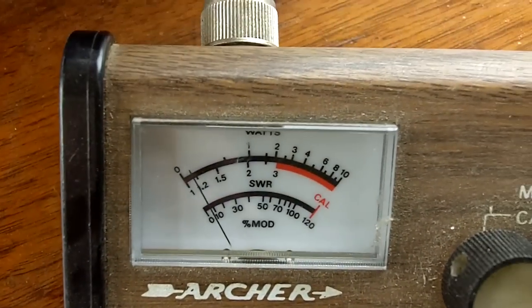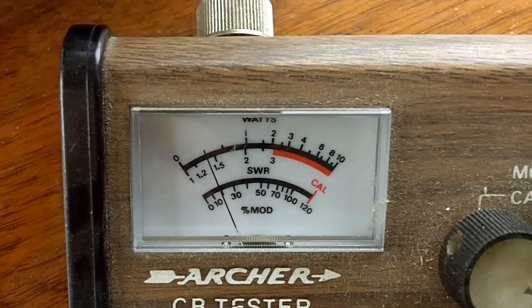If you copy the beacon at some point, you're doing pretty good because it's only running about a half a watt out, as you can see on the power meter here.